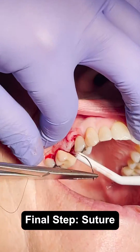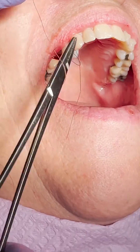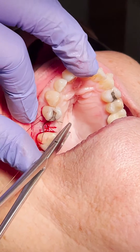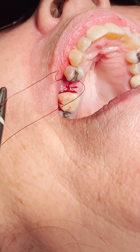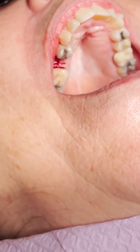I'm going to suture this pretty quickly with some interrupted sutures. When David Wong was here, he takes his time suturing, making sure to put in as many sutures as needed. I guess that's the difference between good and great — that guy's a beast and gets really great outcomes. So when you're grafting, definitely pay more attention to suturing.